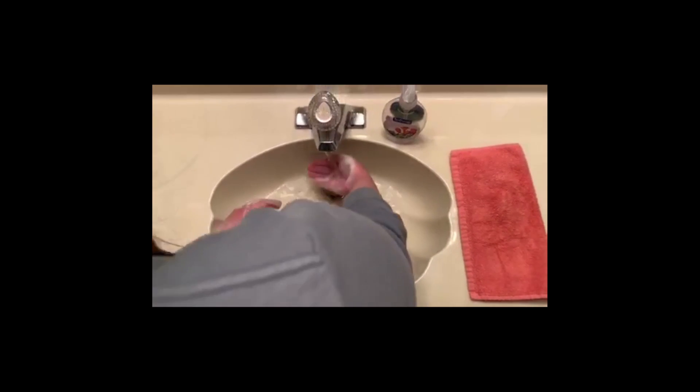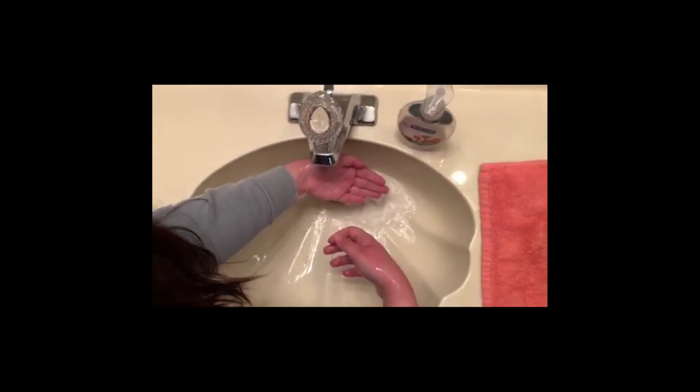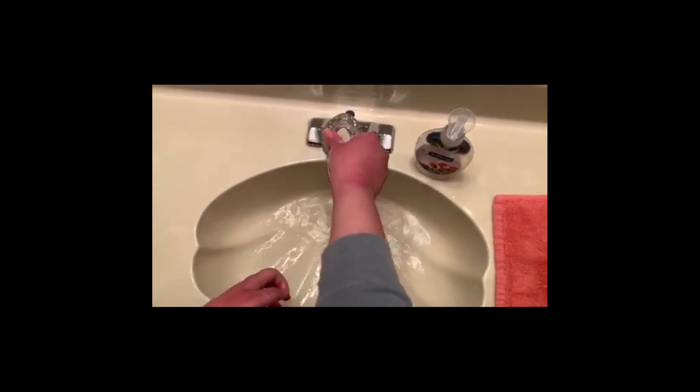Rub soap off of hands. Turn off water. Dry hands with towel.